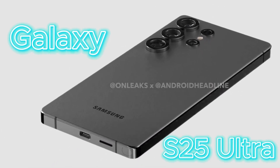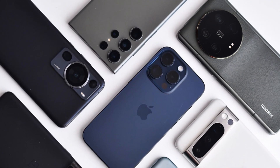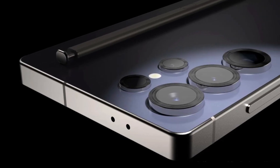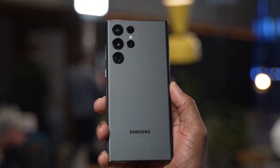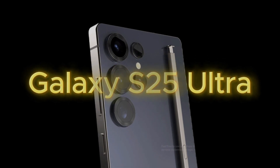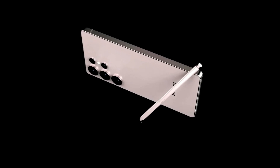Samsung's Galaxy S25 Ultra is one of the most highly anticipated flagship smartphones of 2025. With its expected release just a few months away, this device promises to refine Samsung's already stellar reputation in the world of premium Android smartphones. In today's video, we'll dive deep into everything we know so far about the Galaxy S25 Ultra — from its release date expectations and price estimates to design changes, hardware upgrades, and much more. Stick around as we explore why this device could be a game changer in the smartphone world.